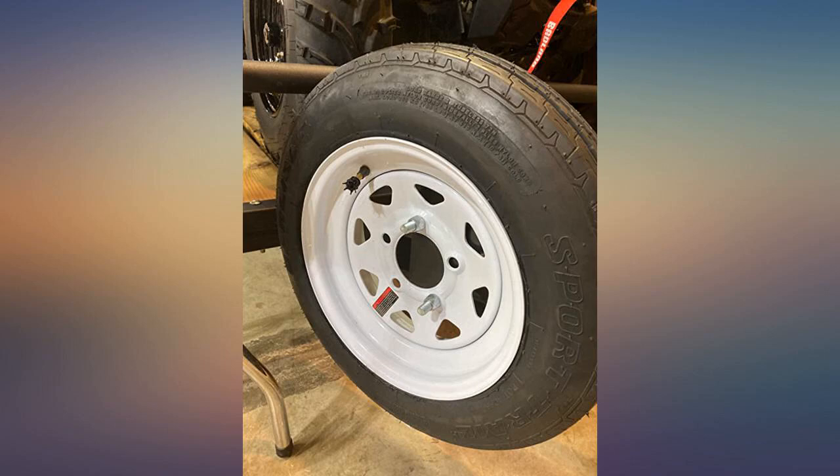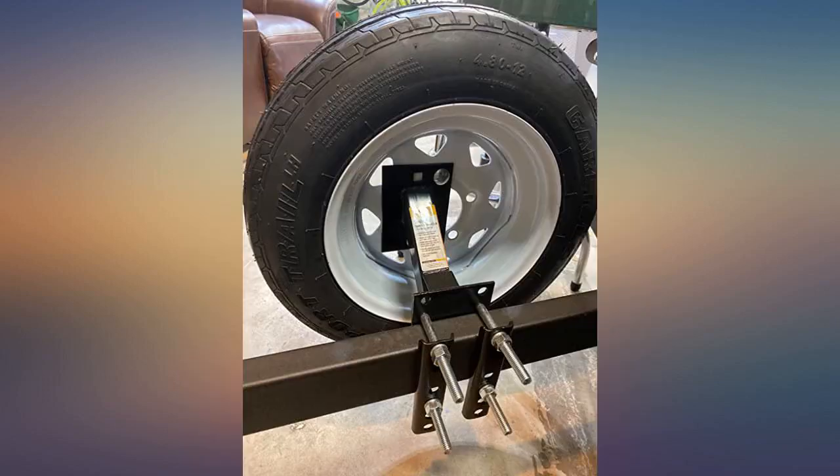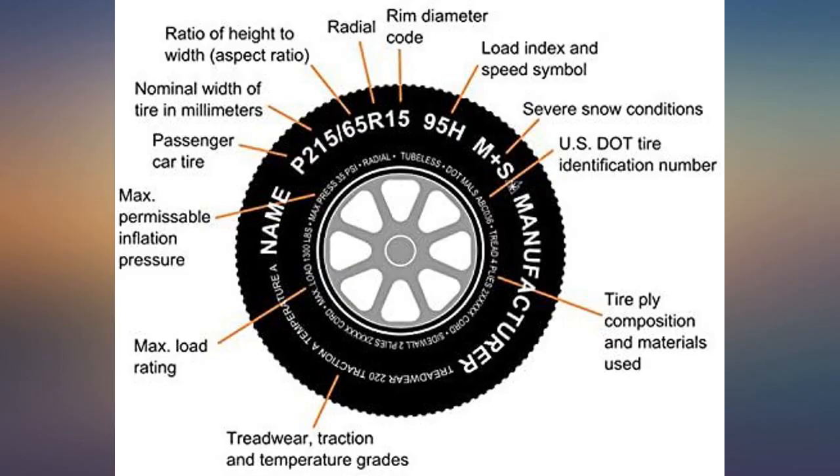Need a good backup tire rim combo for jet ski trailer and it arrived quick and fit perfectly. Only wish it came painted, not in white, but otherwise perfect. Great item, great price, fit jet ski trailer as advertised.